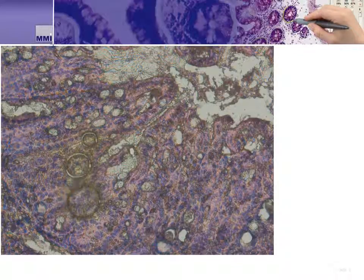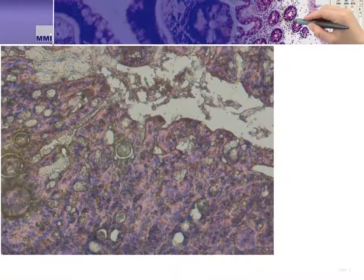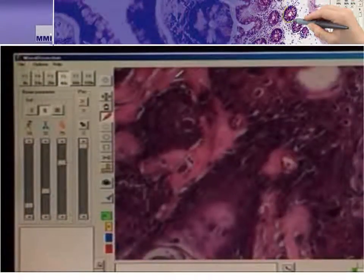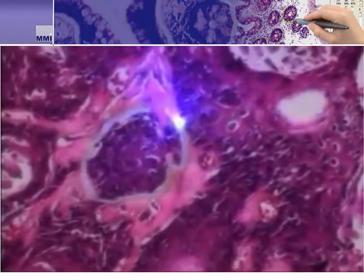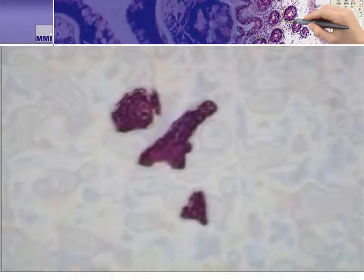Now we'll see how the MMI CellCut quickly cuts two regions of interest from the tissue — you'll see it is very fast. In this next video, we see the same type of line being drawn, but this time using the computer's mouse. The system then begins to cut with the 355 nanometer UV laser. We use the 355 laser as it is powerful enough to cut most samples, and even if the sample is thick, we have a method to address this, which we'll cover later in the presentation.